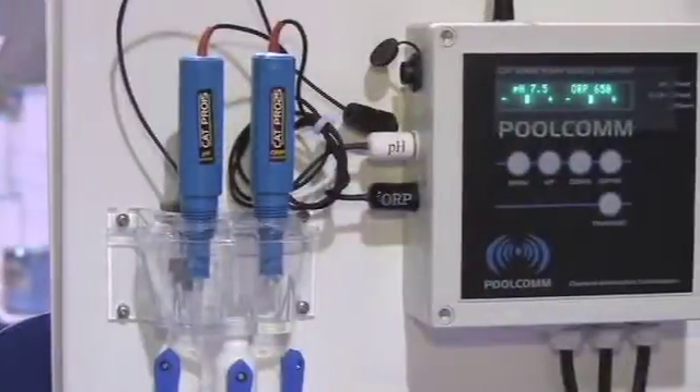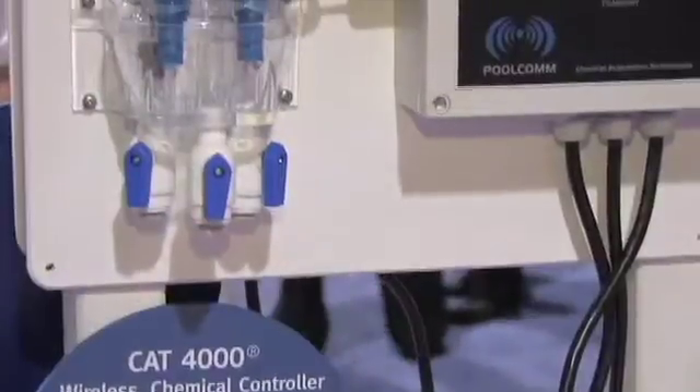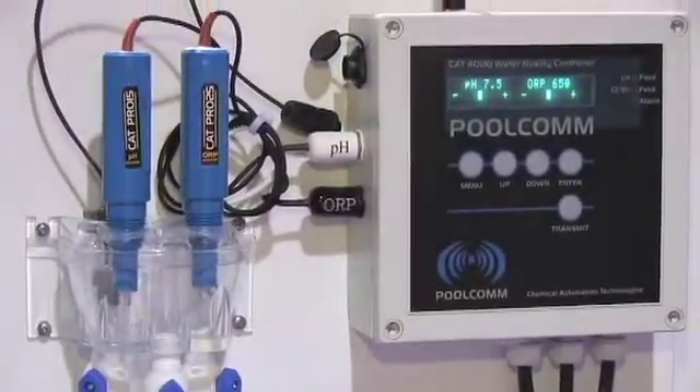The controller's main features and benefits are that it has a five-year warranty. The controller also has the capabilities to communicate wirelessly through an extensive North American network. This network will communicate with PoolCom,